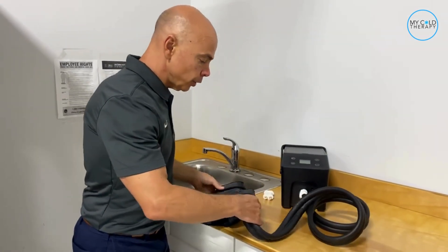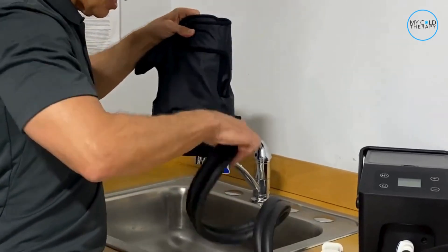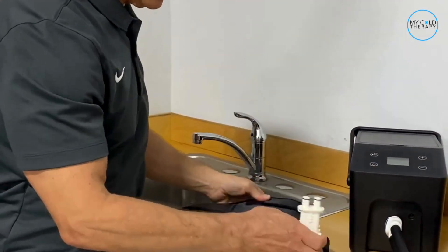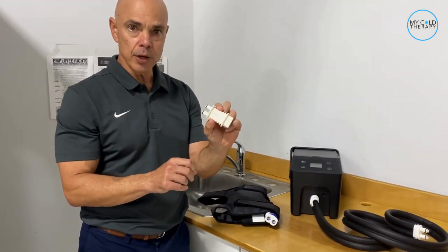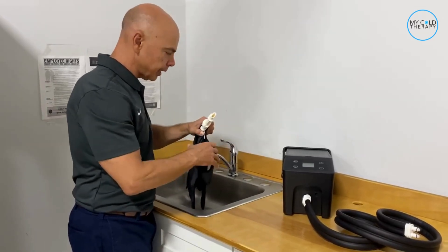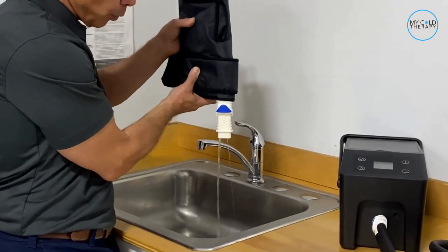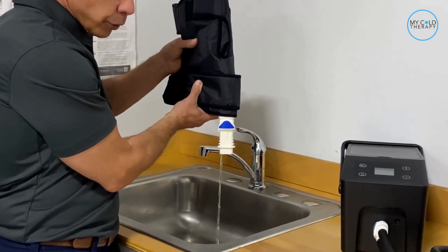So what you want to do is unhook the pad, come over to the sink, and it's going to have a little bit of a water drip. Then we have this plug — this is a drain plug for the pad. What you do is plug it into the pad just like you would plug it into the machine, and hold it over the sink. You can see that the water is already coming out. Let it drain out naturally for a little bit.